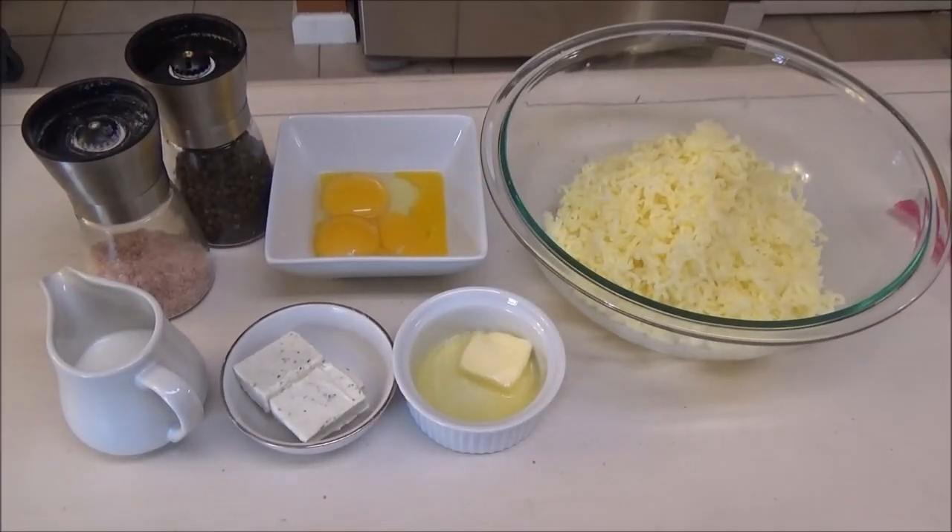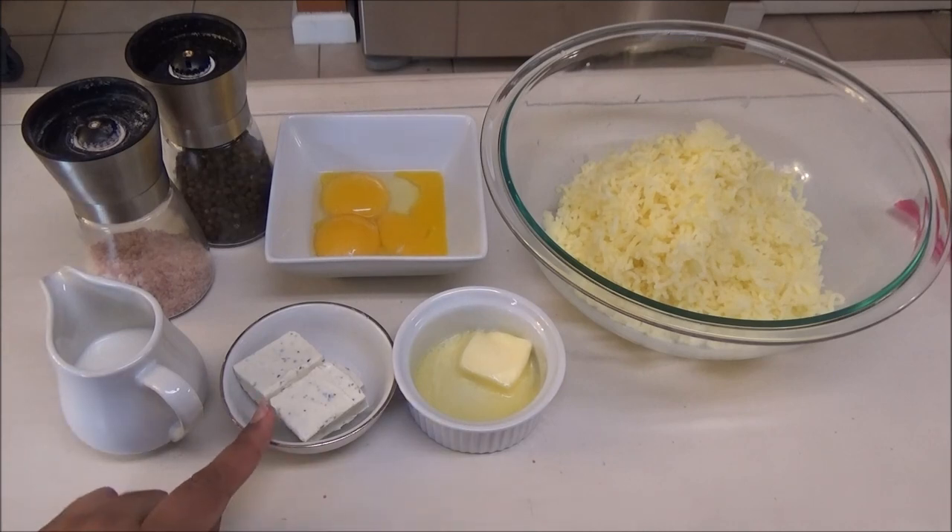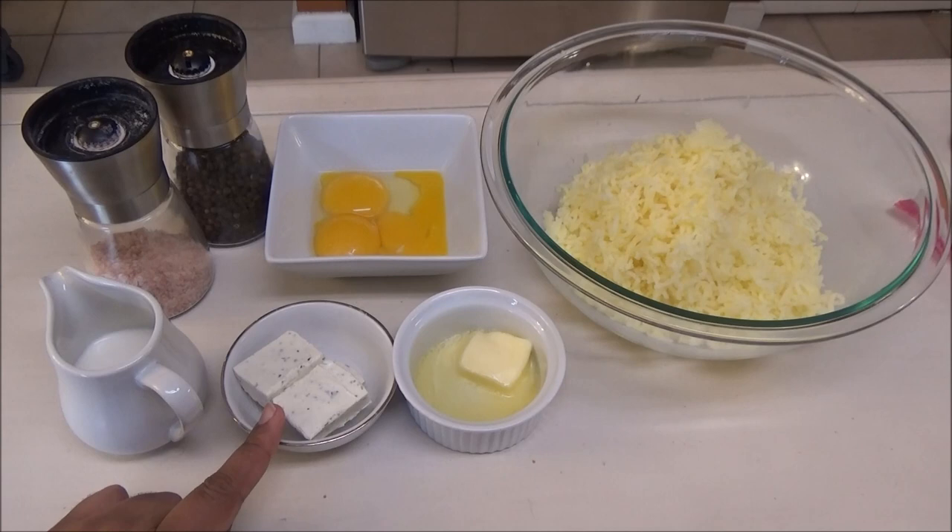Hello and welcome! Today I'm going to be doing Duchess potatoes with a twist. Usually Duchess potatoes just contain egg yolks, butter, and potato — some people put milk in it — but today I like to make mine with a flavored cheese. I'm using a flavored cheese blend of parmesan and basil. You can use whatever flavored cheese you like; Philadelphia cheese is a good one, or a flavored goat cheese works too.